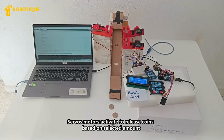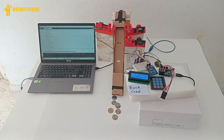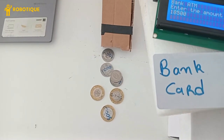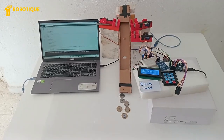Servo motors activate to release coins based on the selected amount. Let's take a look at it.